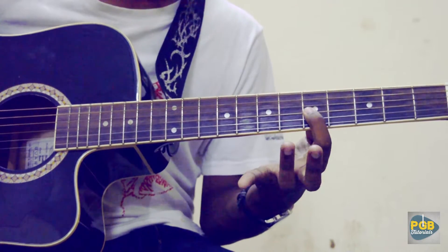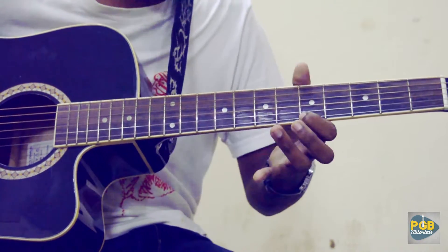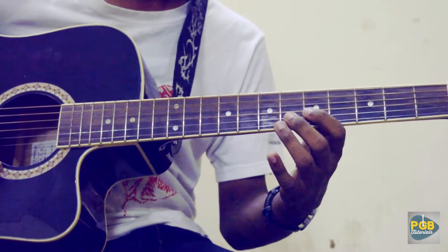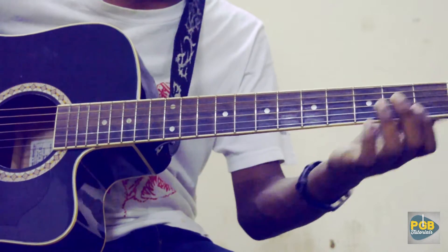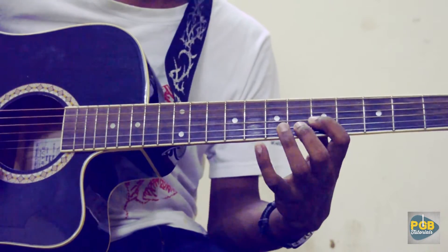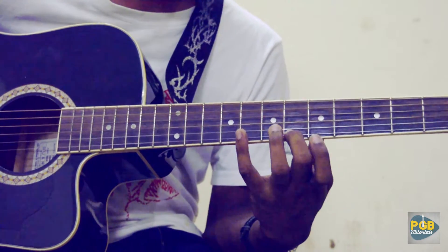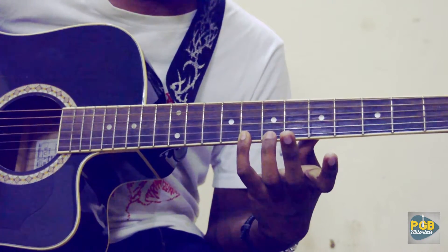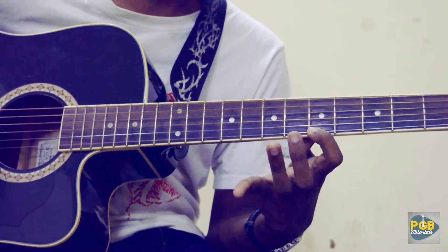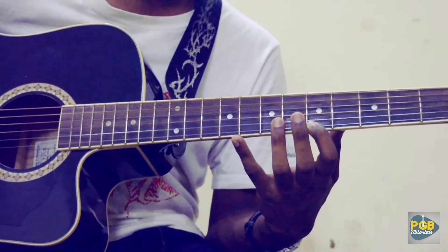Then its 5th fret on the 3rd string, 6th fret on the 2nd string, 6th fret on the 2nd string, and 5th fret on the 1st string — it's actually an F major chord. Then 6, 8, 6, 8 on the 1st string, and then hammer from the 5th to the 6th fret on the 1st string.